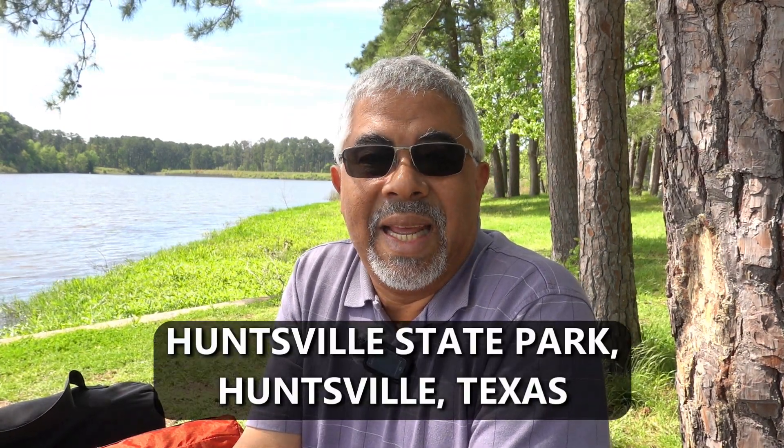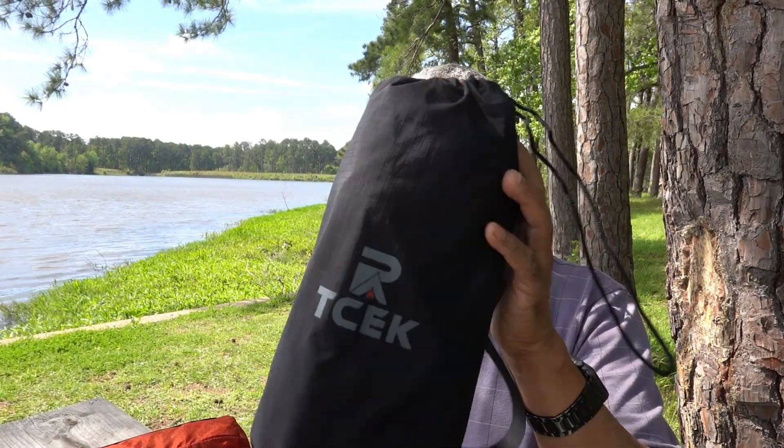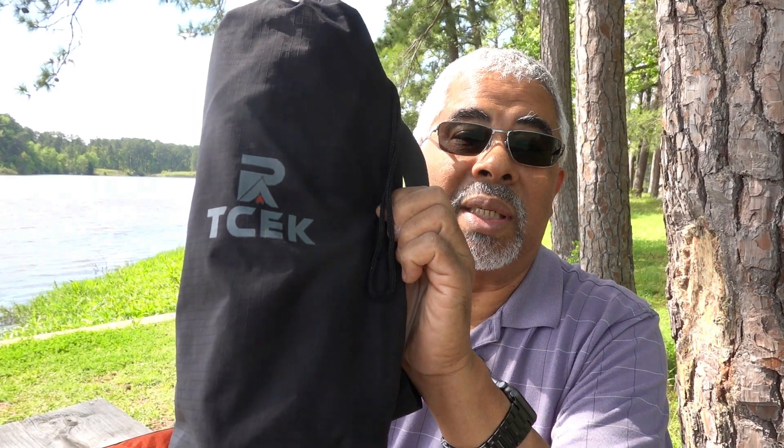Today we are at Huntsville State Park on a very breezy day and we're here to do a product review. I hope that this turns out pretty good because there's a lot of wind here and I'm hoping that this dead cat and this microphone is picking me up well. Today we're going to be reviewing a chair that was sent to me by the manufacturer — T-C-E-K, I don't know how you pronounce that.